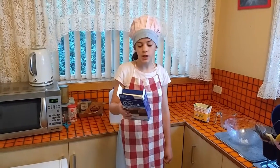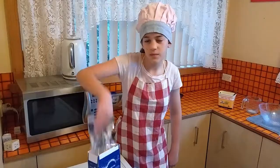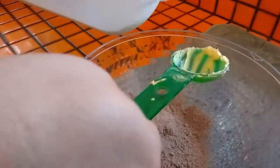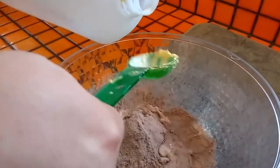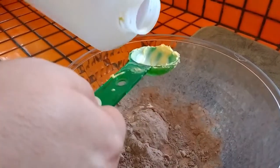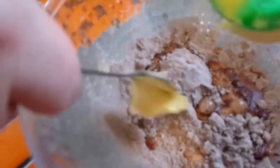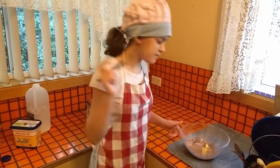Now we are going to make the icing while the cake is cooking. We are going to need three tablespoons of milk, 50 grams of butter, and a packet flavouring. And now time to mix it up.